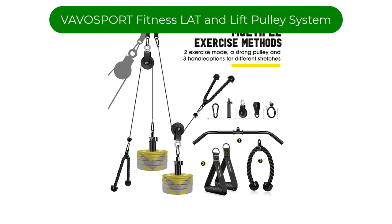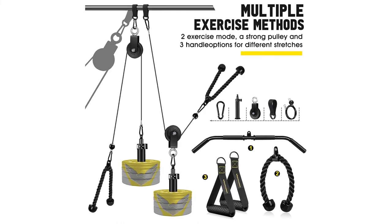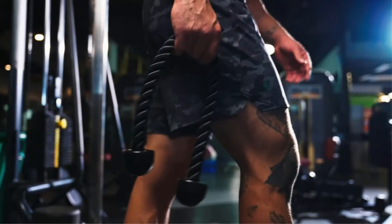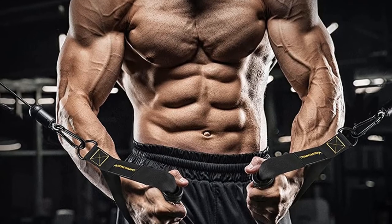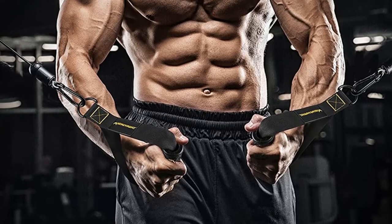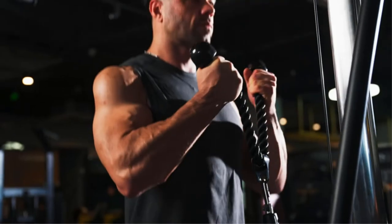Number 5. Our fifth best pick is the VEVA Sport Fitness LAT and Lift Pulley System. When it comes to the best versatile pulley system for home use, this cable pulley system is a tough contender to beat. With this home gym pulley system, you can perform multiple functional exercises such as triceps pull down, biceps curl, lat pull down, rows, and more. This pulley system allows you to have full body workouts and build your core.